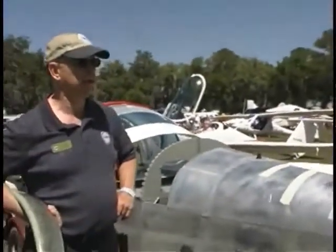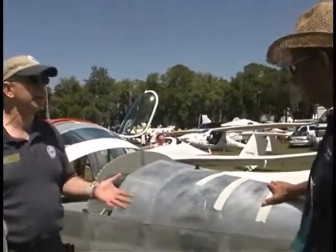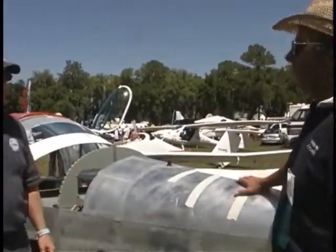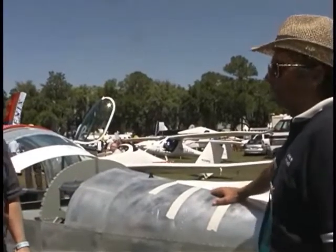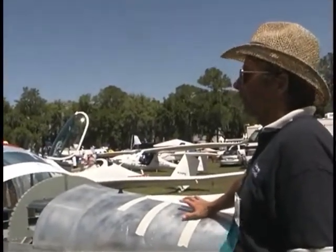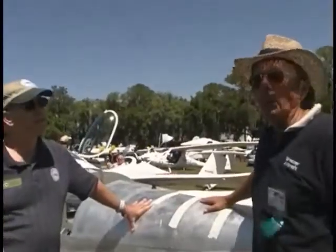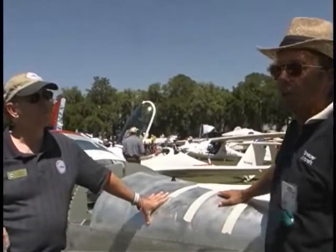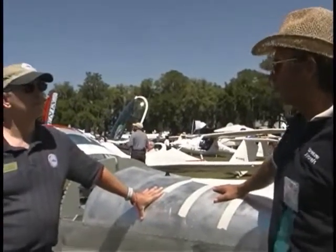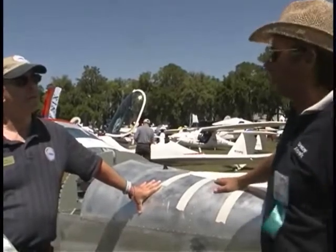That's a pretty significant amount of savings. How much time does the owner have to put in to achieve that? The factory estimated about 200 hours. But honestly, looking at the kits, I think it'd take being at the Breezer factory and having built a couple to get it under that. Realistically, I think it'll take 400 to 600 hours for a person who's got some experience building or restoring airplanes. A first-time builder might be longer than that.